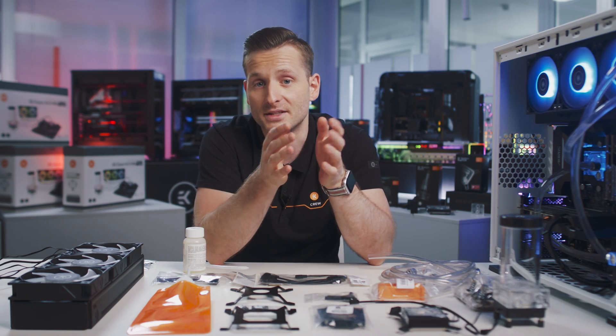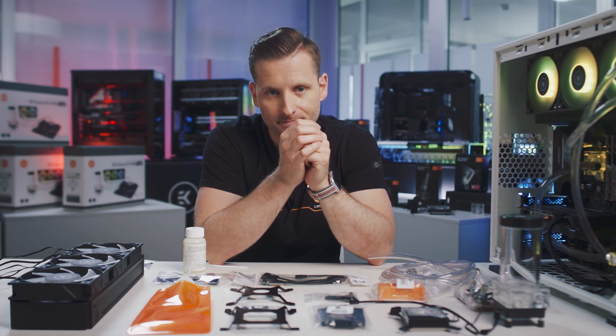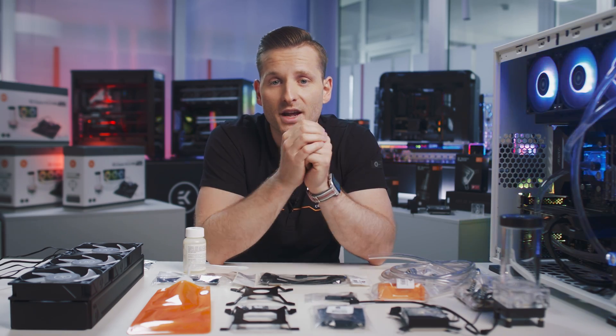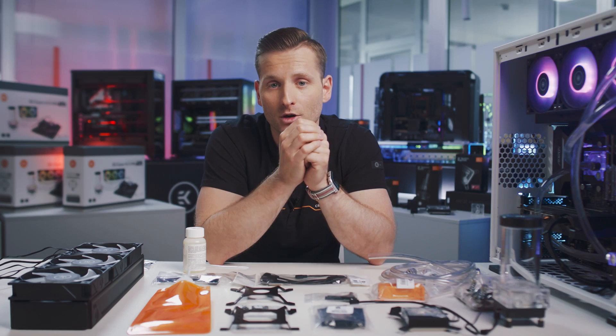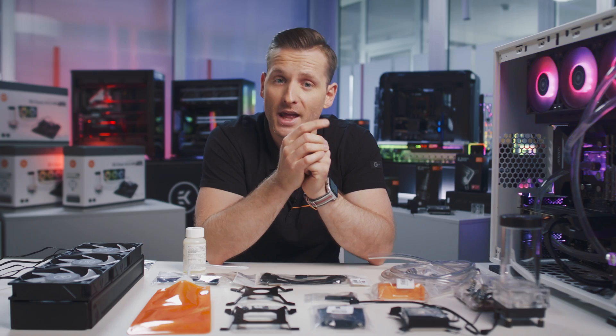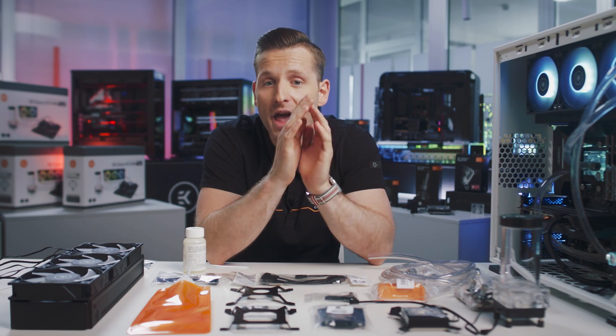If you have enough space in your chassis and want the best performance, go with the P-Series. If you don't have enough room to spare, go with the S-Series. Every EK Classic kit comes with a comprehensive two-year warranty as proof of our commitment to premium liquid cooling performance built to last. EK is always here to help, and if you have any questions you can contact our support team anytime.